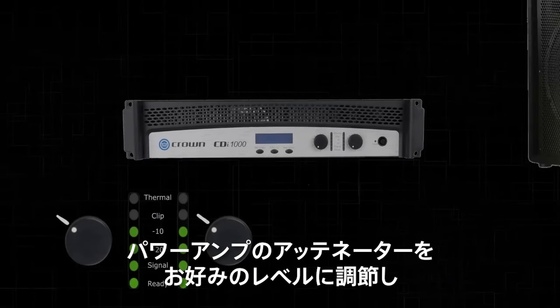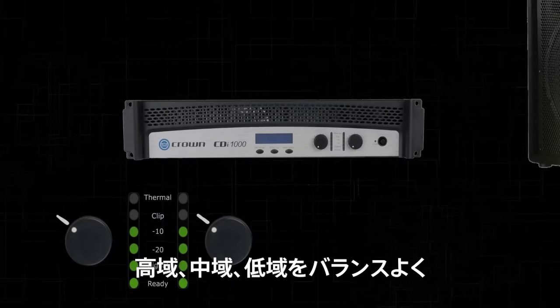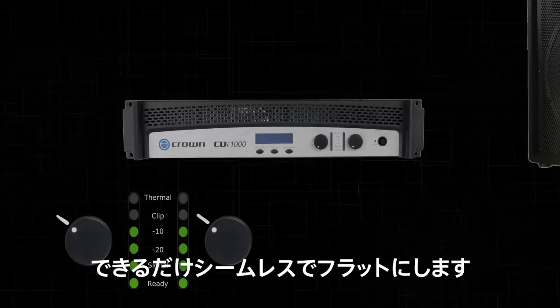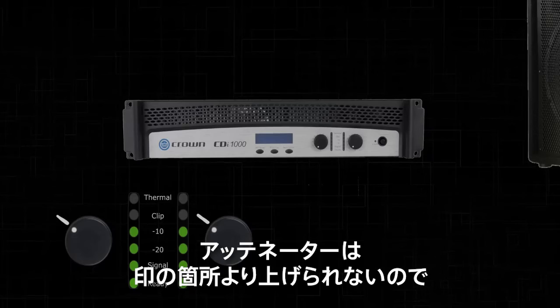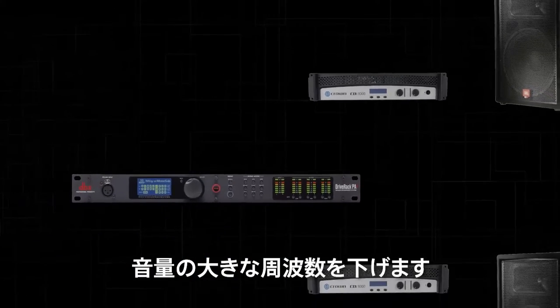Adjust your amplifier's attenuators until you reach the desired performance level and have a good blend of highs, mids, and lows. You want it to be as seamless and flat as possible. Remember, you cannot raise the attenuators past the mark that you made, so you'll have to pull the louder frequencies down.